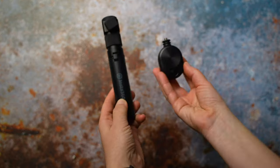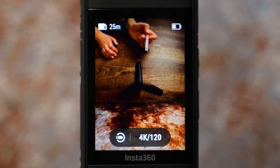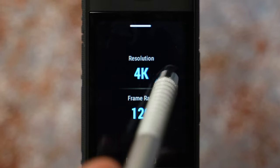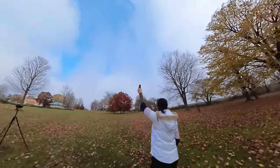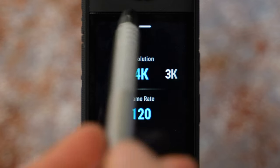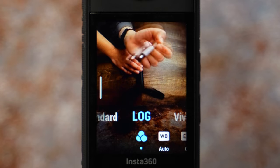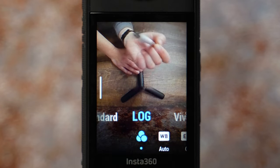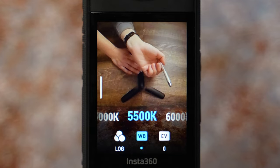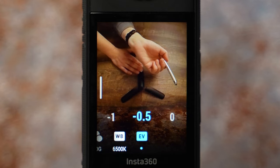Bullet time is next — for that you would use one of the specific tools, linked below in the description. Highest resolution is 4K and the frame rate is automatically set to 120 fps. If you want slower motion, you can go to 3K where you get 180 frames per second. I keep it at 4K. Swipe left to get to settings: color profile set to log, white balance 5500 Kelvin for daytime and 6500 Kelvin for sunrise or sunset, and exposure set to minus 0.5 to preserve highlights.